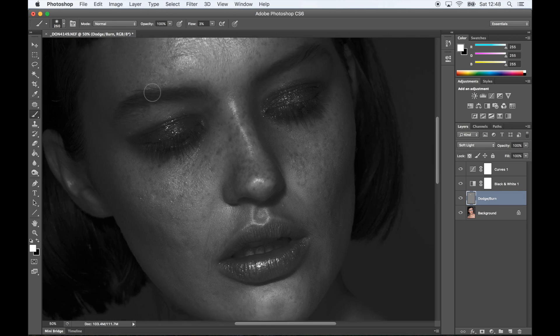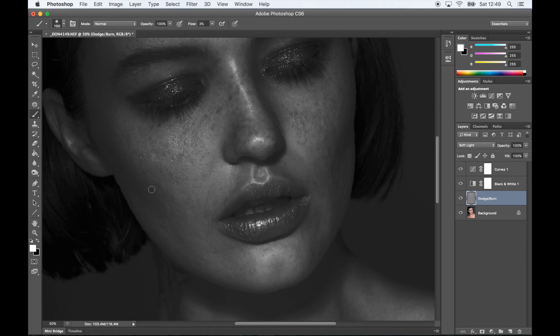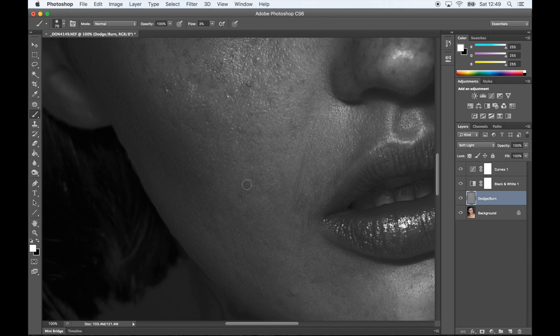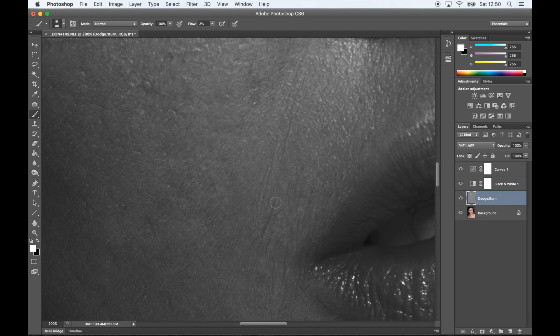Every time I dodge and burn, I always start with evening out the skin first and then going into highlighting and shading. I'll have a look at the skin quite close up, see if there's any darker spots and go over it with a white brush. Basically, the goal is to make the skin look as even as possible. If there's any lines in the makeup, bumps in the skin, scars or anything like that — they're small little things but quite easy to fix with dodge and burn. I'm just going over that to make sure the skin is as even as possible in color.